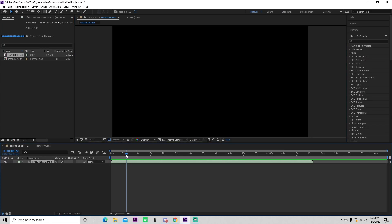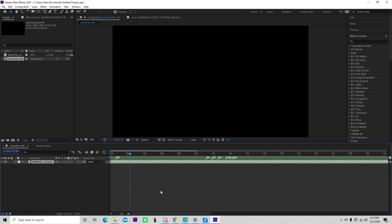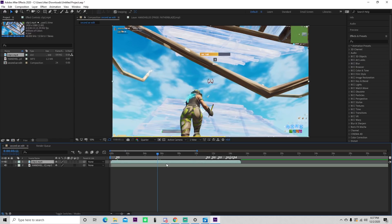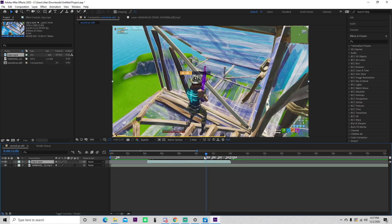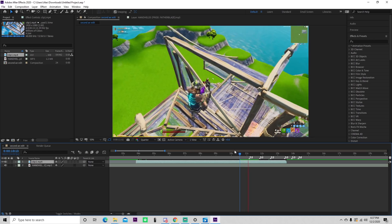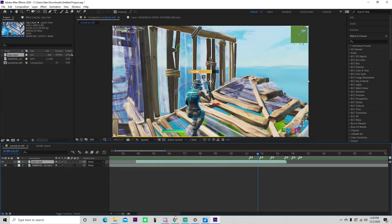I'm just going to trim this song down to where I want it. Alright, I just got done adding my markers for my first clip. So what I'm going to do is take that out and we can start importing our clips. I'm just going to import one real quick and trim it down — probably start it at about right over here and we can just split that. Then I'm simply going to line it up right about there. That actually looks pretty good.